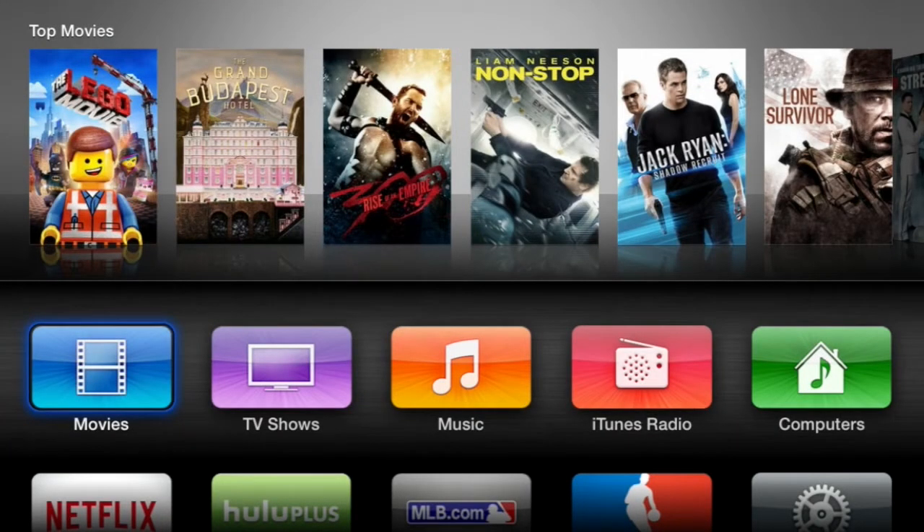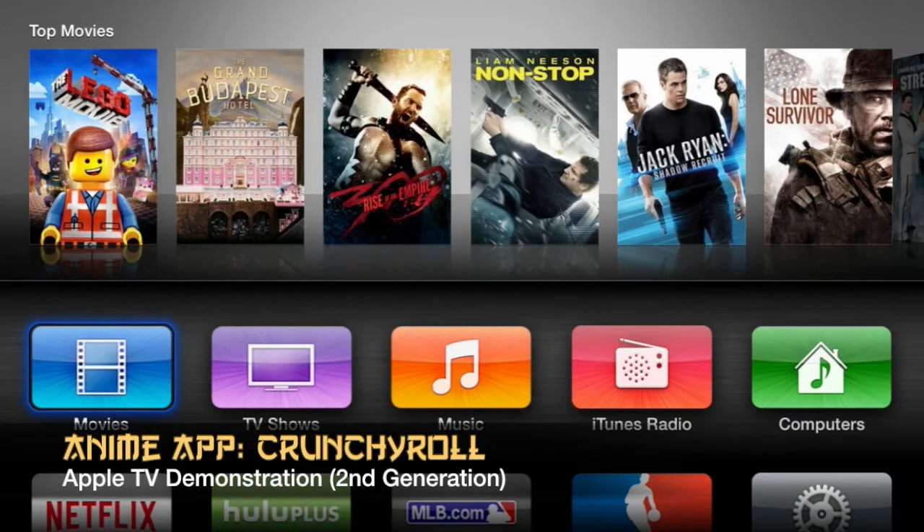Hey, what's up my anime lovers and awesome people. This is yours truly, that anime guy, and this is a different kind of video. You guys are probably wondering what you're looking at — this is an Apple TV interface, and I want to show you a demonstration of Crunchyroll for Apple TV.